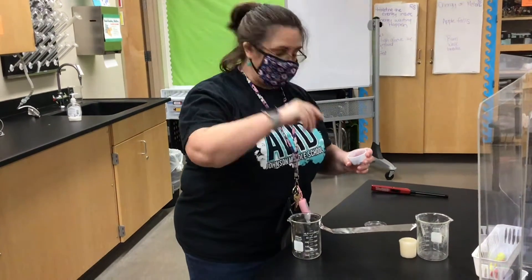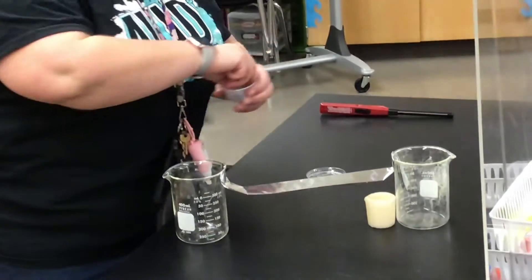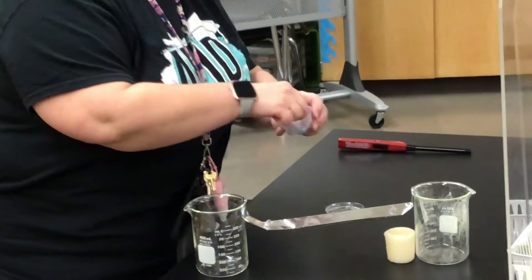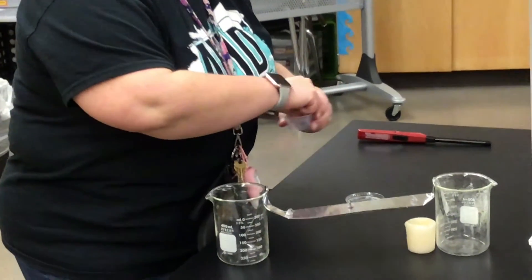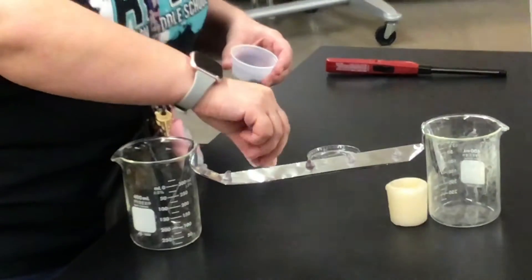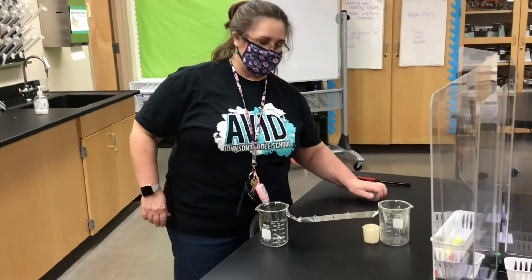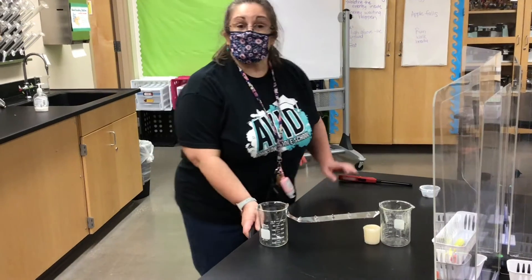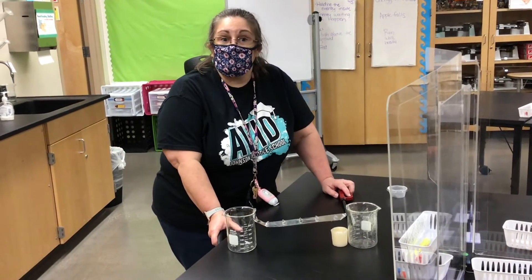Take five chocolate chips and put them on the bridge: two on the end, one in the middle, and then one halfway between each end and the middle. When I light this candle, which chocolate chip do you think is going to melt first? Which one's going to melt last? Go ahead and pause this video and make your prediction.